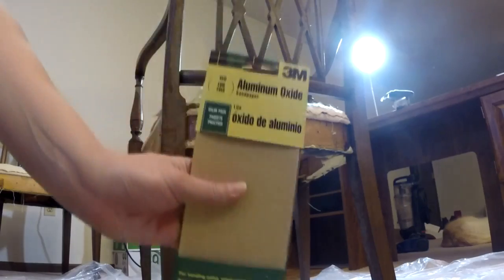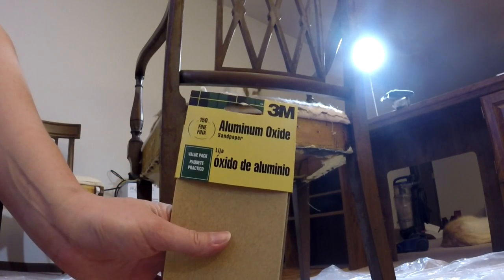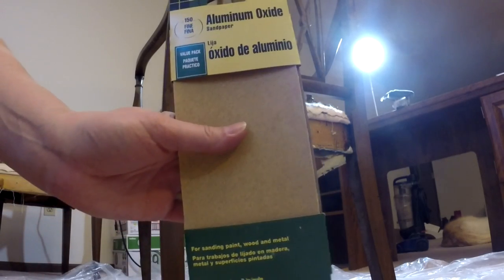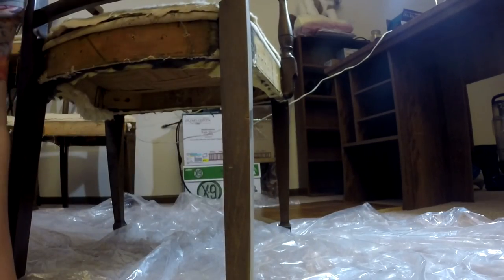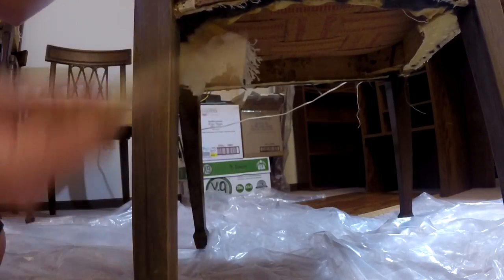Make sure you keep the top part so you can use it as a pattern for the new upholstery. We have 150-grit sandpaper to sand down the chair. Starting with the legs, you're sanding all of it — the whole point is to take the varnish off so the stain can actually get into the wood. You don't need to scratch it all off, just enough that the stain can get in there.